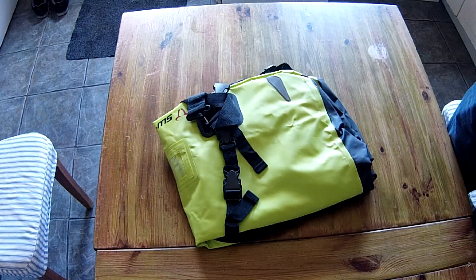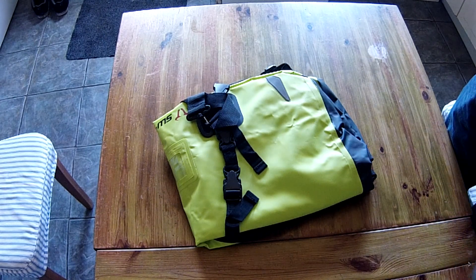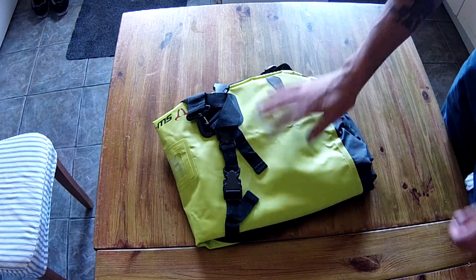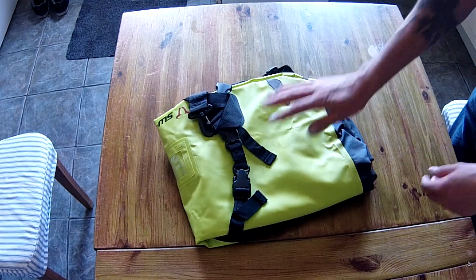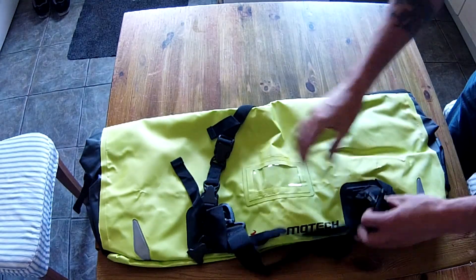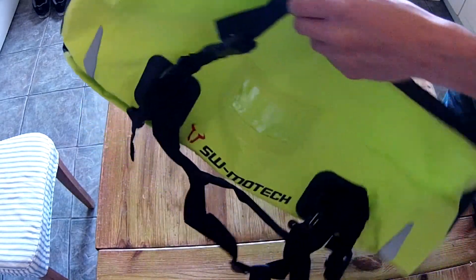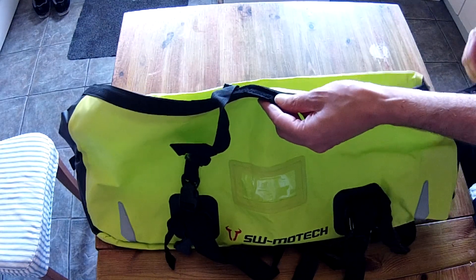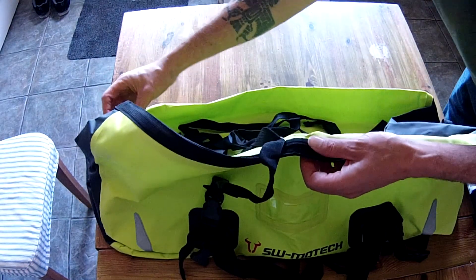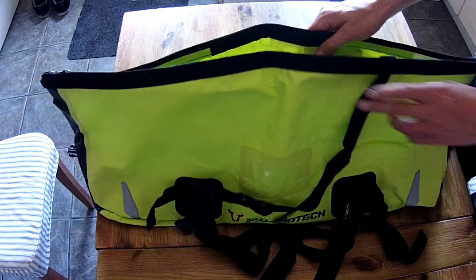Nice fluorescent green, if that's what you're really into. It's the SW Motech 600 dry bag, retails about 75 English pounds. So let's have a look — shoulder carry strap. I thought it was a zip bag but it's not, it's the rolled-over type.